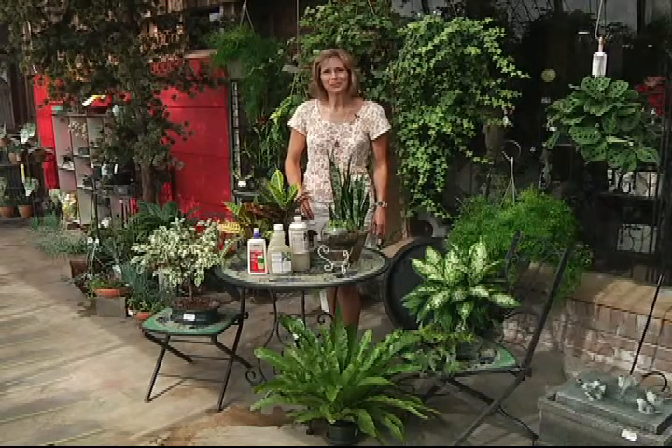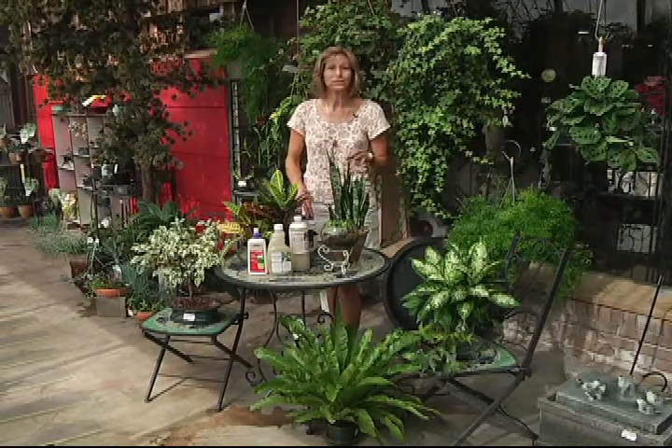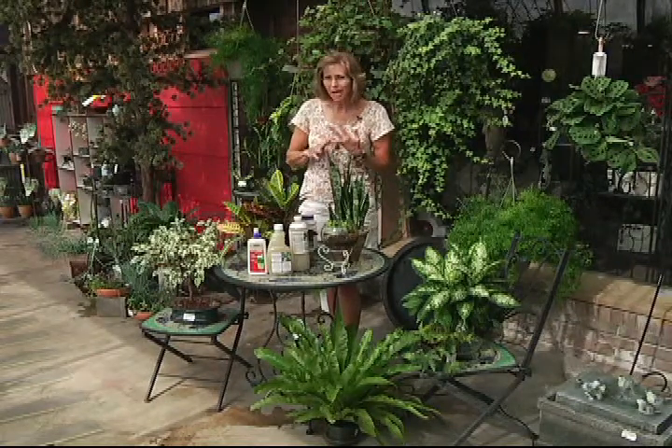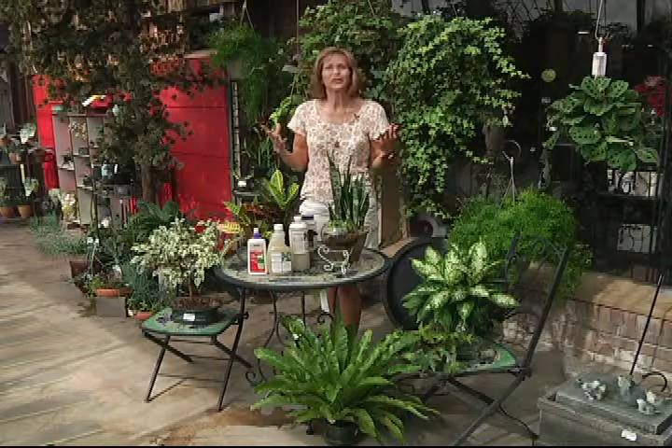If you're anything like me, you take your favorite houseplants out for a little summer vacation where they really thrive. They love the humidity, the extra light, and they grow like crazy.